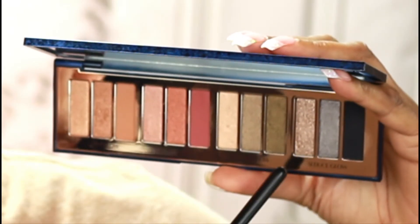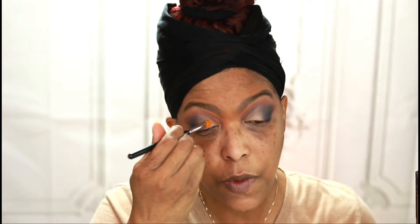I'm now going to use this shade right here and I'm going to start with the inner corner of my eye and work this shade out towards the darkest shade I've already got on the outer part of my lid, starting off using this shade dry.